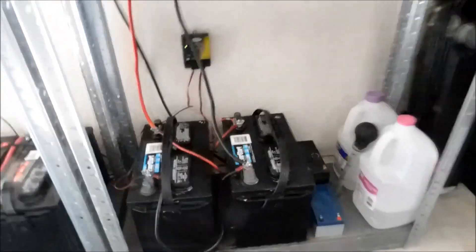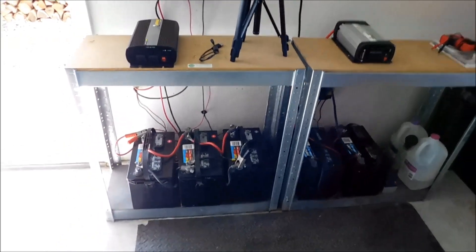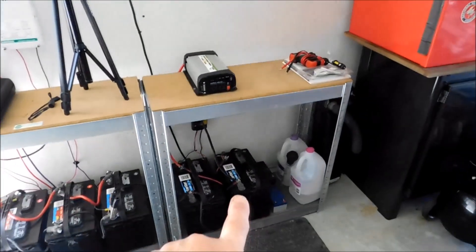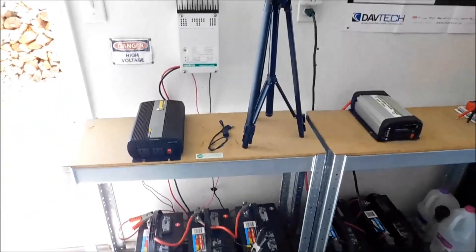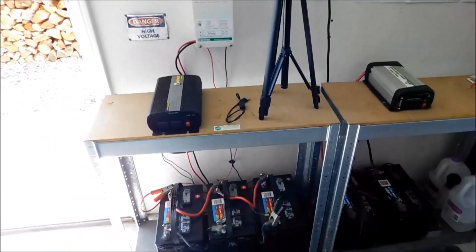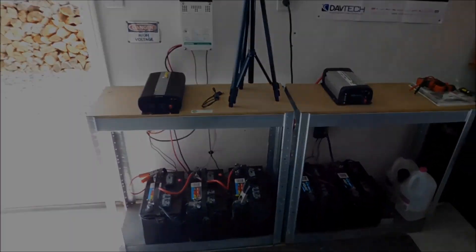I don't know how I ended up with two systems. Everybody tells me to put it all in one. This one's on the 200-watt panels up top, and that's on the 50. But I kind of like having two systems, because if something goes down in one, you've got another backup. Anyway, that's the update on all my solar stuff. I hope you enjoyed the video, and we will talk to you soon.